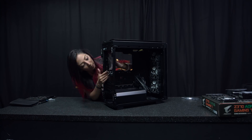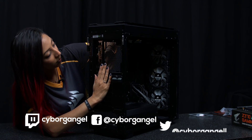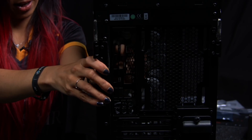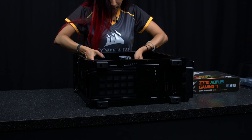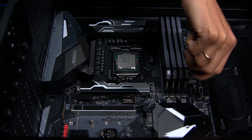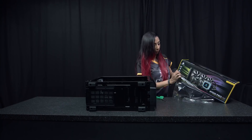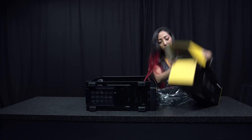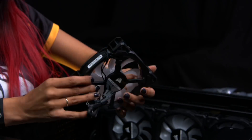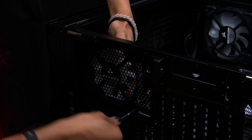Once you've installed the CPU, RAM, and M.2, place the I/O panel into the case and press firmly to click in. Now place the motherboard into the case and line up the screw holes to the board, then screw firmly into place. Remember to position the fans with the airflow facing the right way — the Corsair fans will indicate the airflow direction via a small arrow symbol on the side. Screw into place.